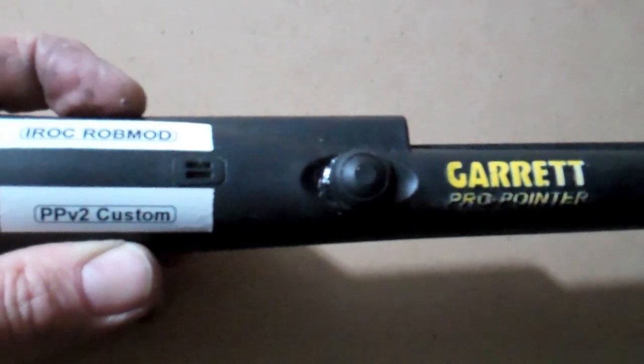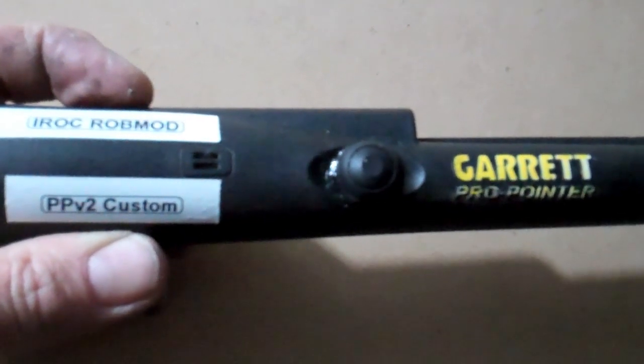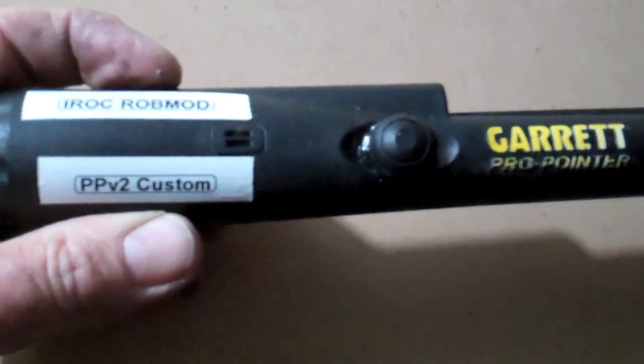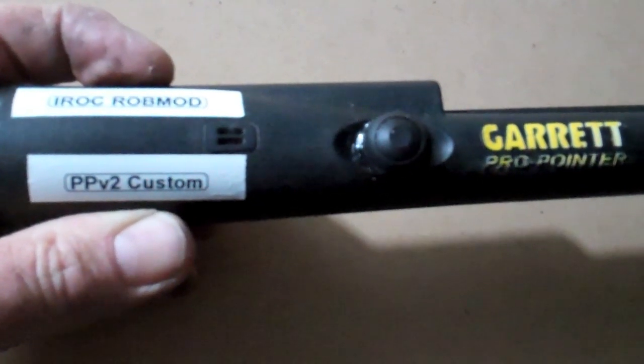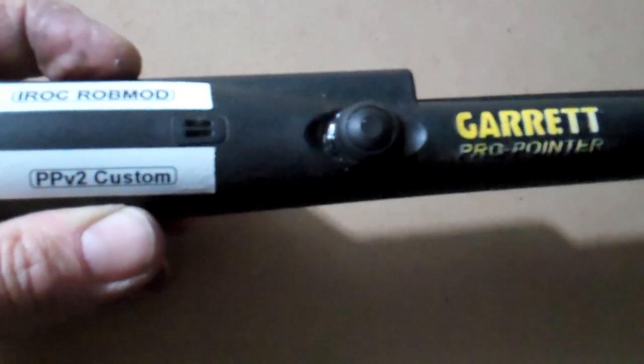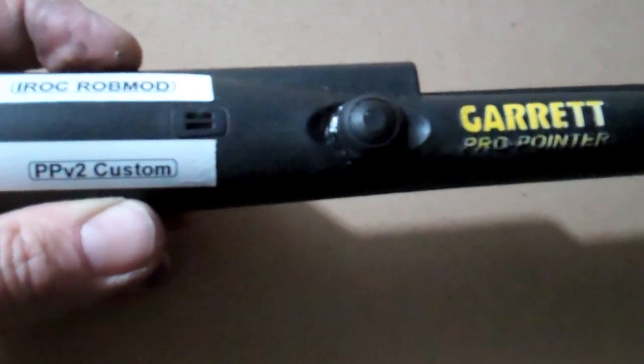Rob, a good friend of mine, offered to do the modification that I thought of, which was to put a momentary switch in. Basically you hold it down and it works; take your thumb off and it doesn't work. So it's an on-off situation.